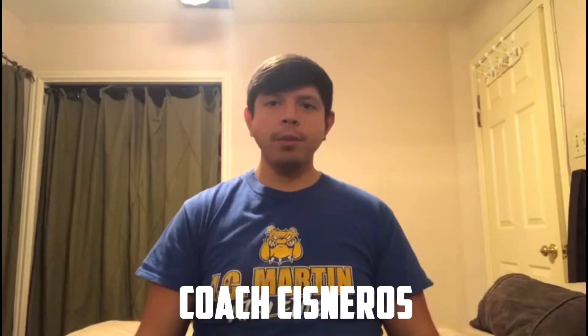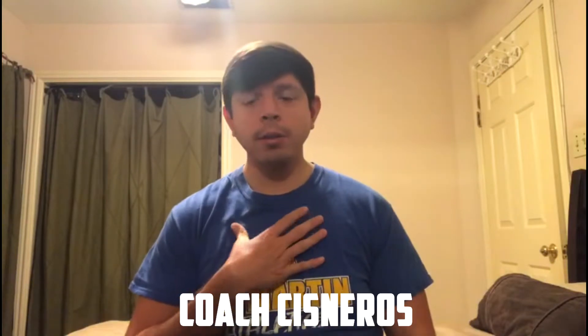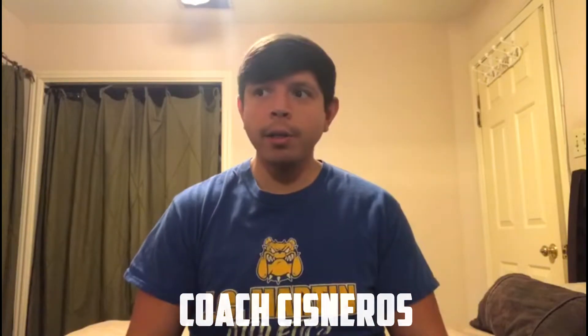Good afternoon guys and welcome back to another video with the Coach's Corner. I'm Coach Sneros and in this video's topic I wanted to talk about proper push-up form and the common mistakes that are usually seen with the push-up. The push-up is an exercise that we use often in all our PE classes with every grade level — whether you're in kindergarten or fifth grade, it is an exercise we are usually doing.